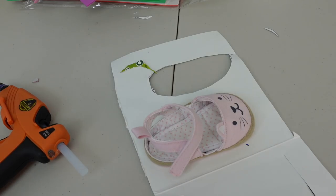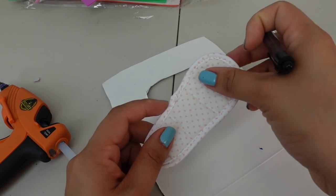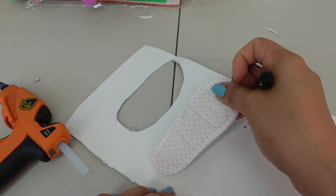Just keep doing that until you find the size that you want your doll shoe to be. If you already have shoes, take out the sole of the shoe — this is great for marking out the shoe.